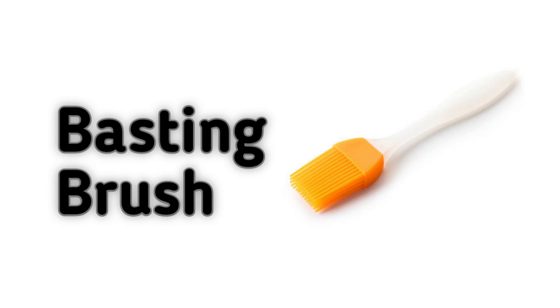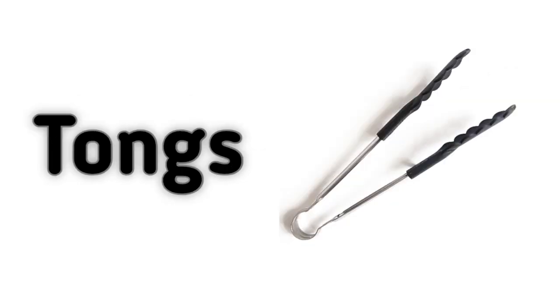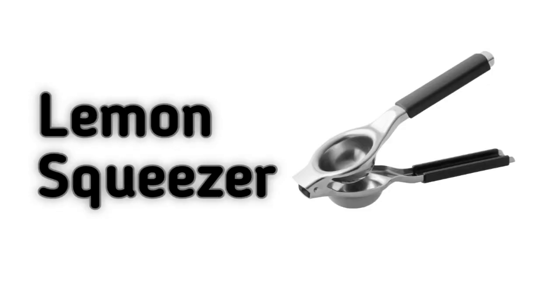Basting Brush. Tongs. Cheese Cloth. Lemon Squeezer.